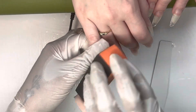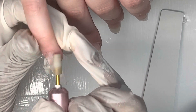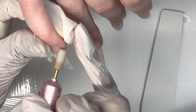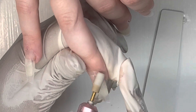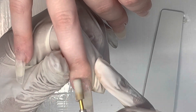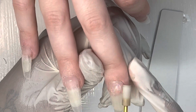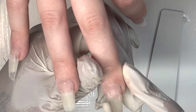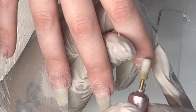Then I'm going to go in with that same STF bit and just clean up the cuticles. When I was buffing or etching the nails before adhering them, that step just makes this part a little bit easier and it makes it look more flush to the natural nail bed. I just recently started doing this after seeing someone else do it on an Instagram reel, and I really like it.